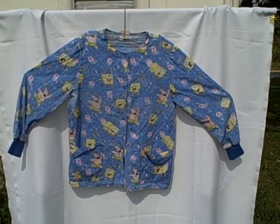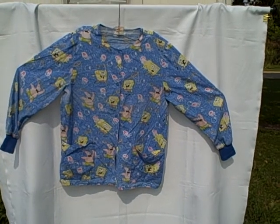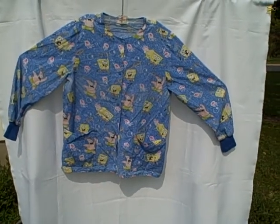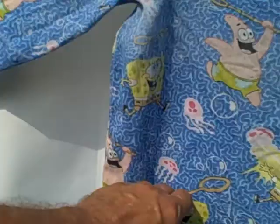Here we have a Nickelodeon scrub jacket — scrub coat, lab coat, whatever you want to call it. It's a long sleeve, snap front, two pocket, size medium. It's got SpongeBob on it doing jellyfish fishing. We've got a pocket here, pocket here, snaps all the way down. It is a size medium.